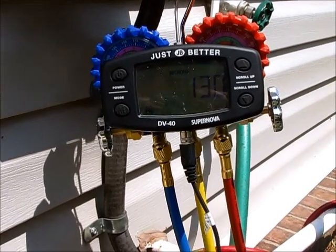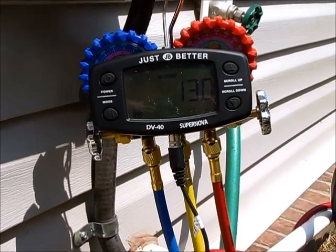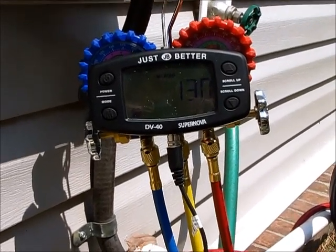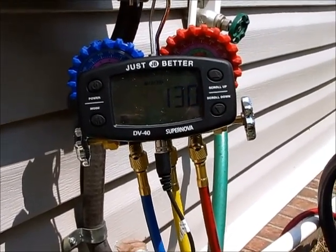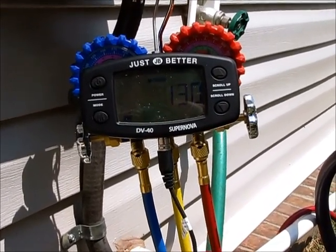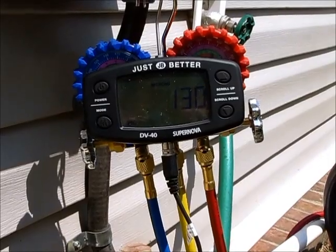But if you get up above that and it keeps continuing to rise, that means that you've got a hole somewhere. You need to maybe go back to reintroducing your nitrogen into your system and figure out where that leak is. But we're looking really good right now. I'm going to shut off these valve core removal valves and see what our actual reading is.